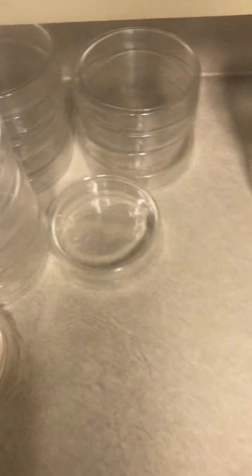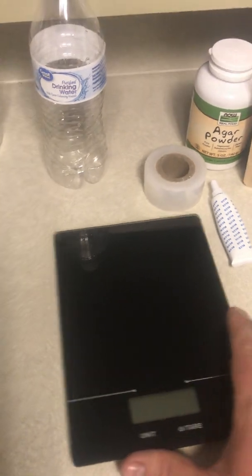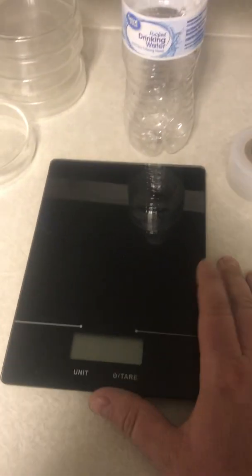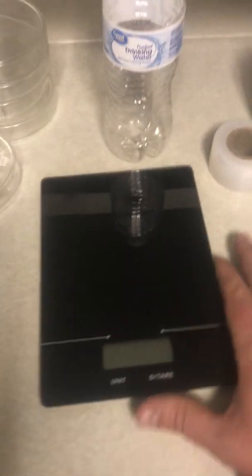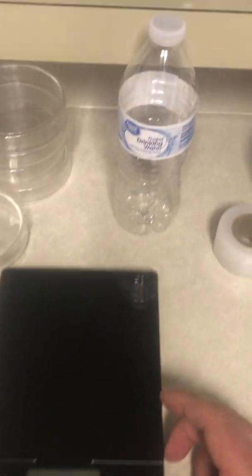On to the agar recipe. I'm going to show some of the agar ingredients here. You need a scale because you have to measure things out — I have a cheap $9 scale; it works but I don't love it — but it's up to you.